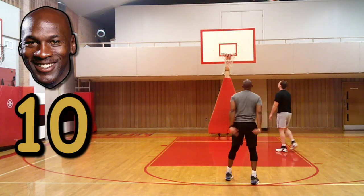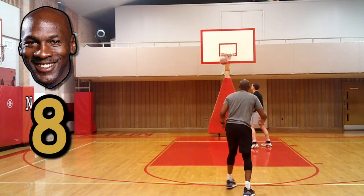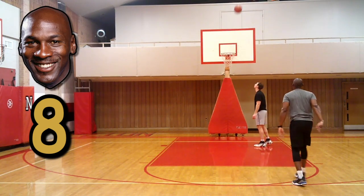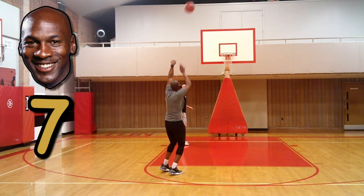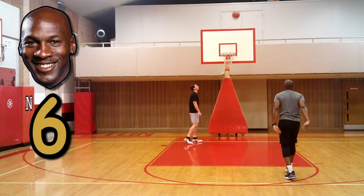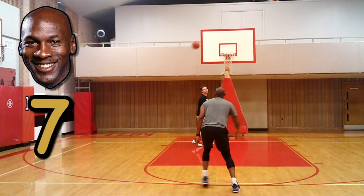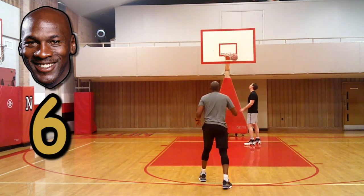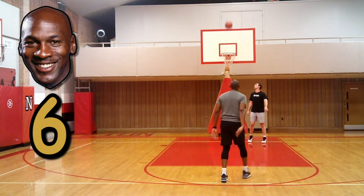Jordan has 10 points. You can work on different types of shots. Now he has nine because I made one. Now he has eight — I'm feeling good. Now I'm on the move with it. He has seven. I finished that — he has six. You want all jumpers. Five. Four.